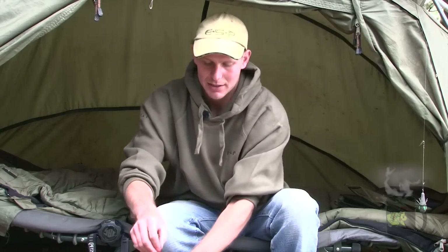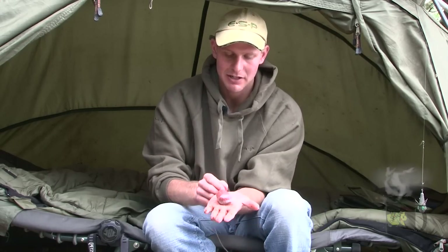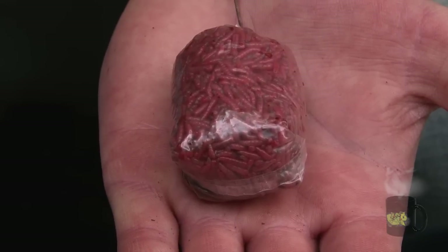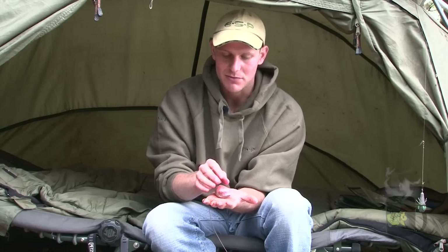I fish this rig inside a mini PVA bag. I can cast this a very long way and although it looks like a small PVA bag, by the time it breaks down there's so many little squats in there it gives a real nice spread that probably imitates a nice little bed of bloodworm.